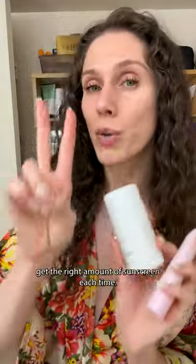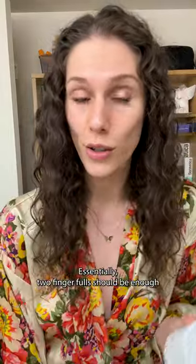The two-finger rule is a little trick that helps get the right amount of sunscreen each time. Essentially, two fingerfuls should be enough to fill up your sunscreen spoon, or equal two milligrams per centimeter squared of facial skin. I love this one from Dr. Sam.